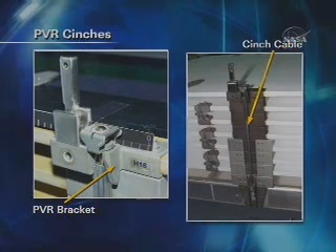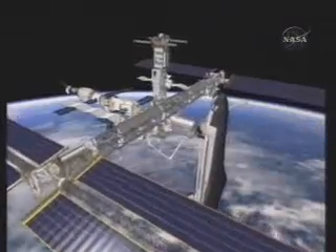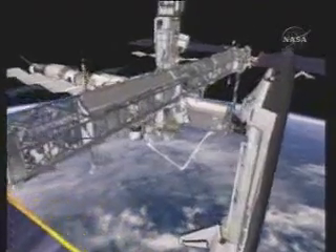With that, EVA-1 is complete. EVA-2 will be the replacement of CMG number 3 on the Z1 truss element.